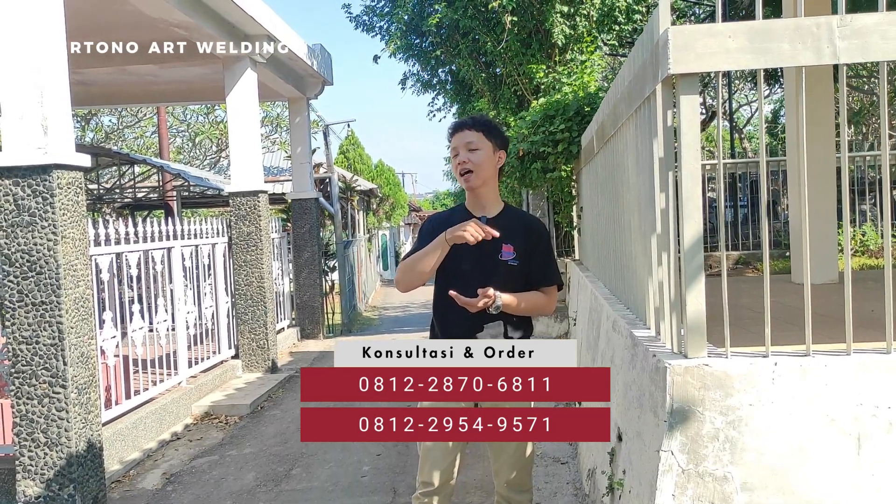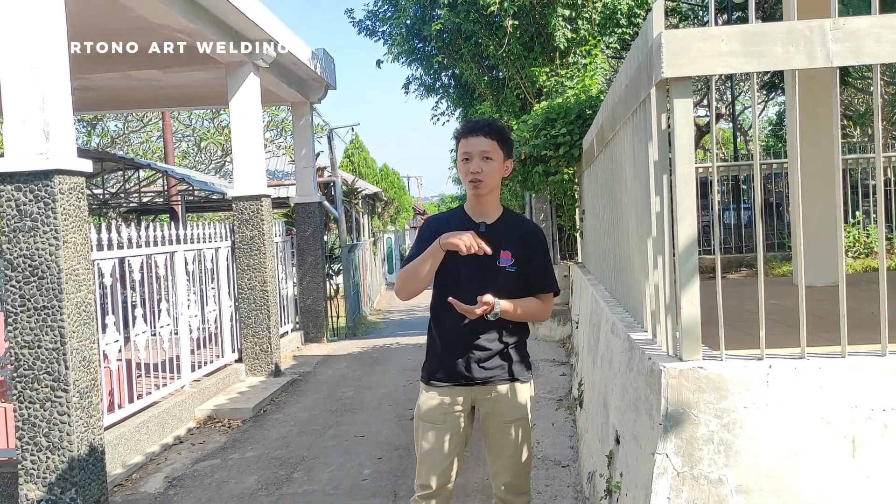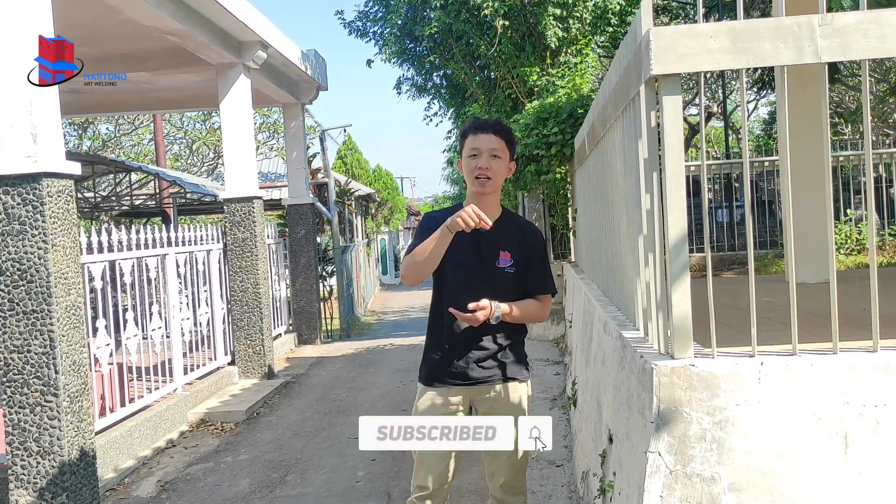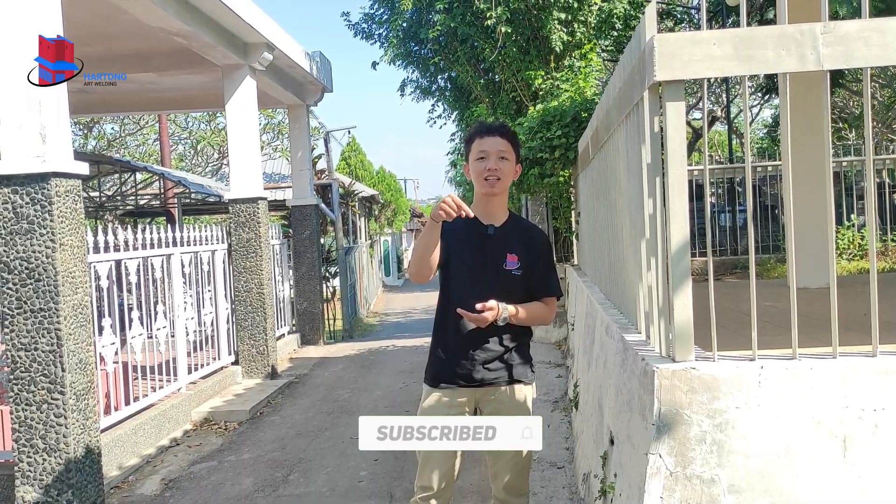Untuk perkembangannya seperti apa, ayo ikuti keseluruhan kita hari ini untuk melakukan pengecekan di lokasi. Dan juga sebelum kita lanjut, jangan lupa untuk like, komen, share, dan subscribe, serta nyalakan tanda lonceng di bawah ini.